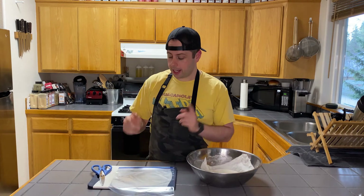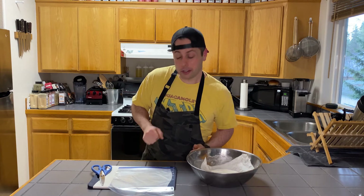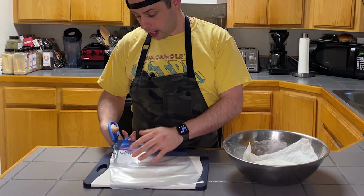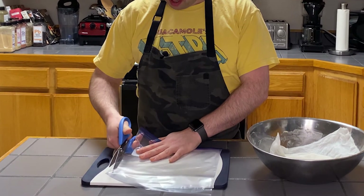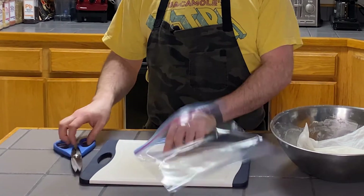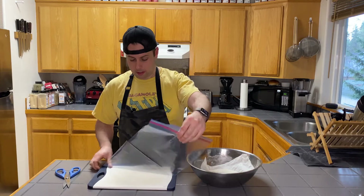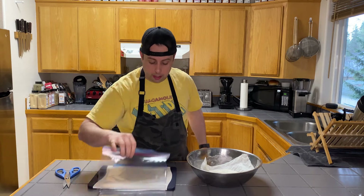While our dough's resting, I'm going to get some plastic ready for when we press the tortillas, to keep them from sticking to our pressing vessel. I've got a Ziploc bag here — these work really great. If you're in a bind, you can use parchment paper, plastic wrap, or even tinfoil. I'm cutting it down each side but not along the bottom, so it creates a nice big flap.